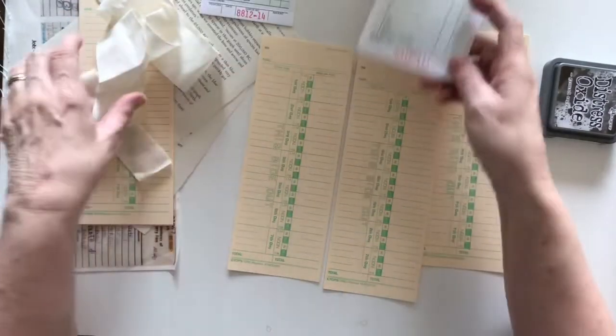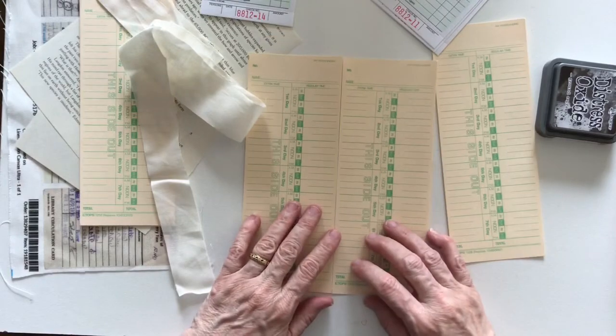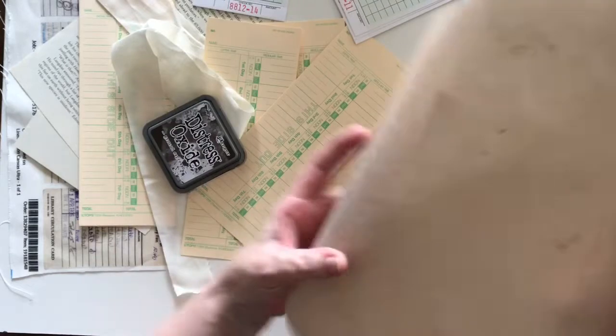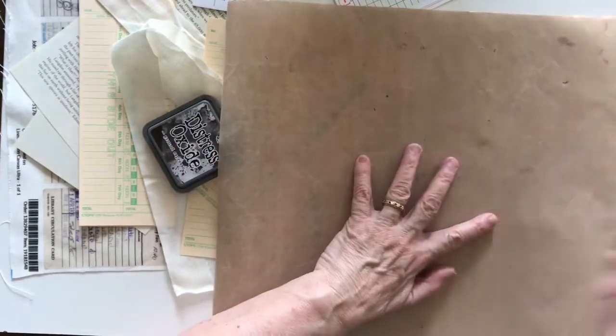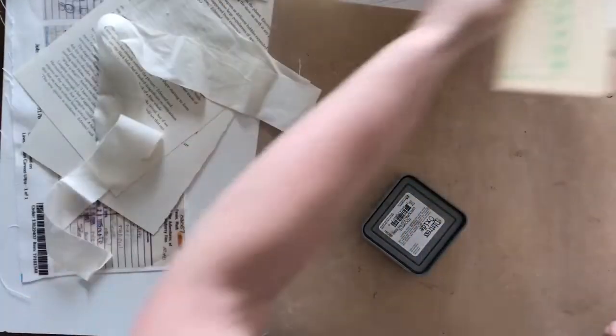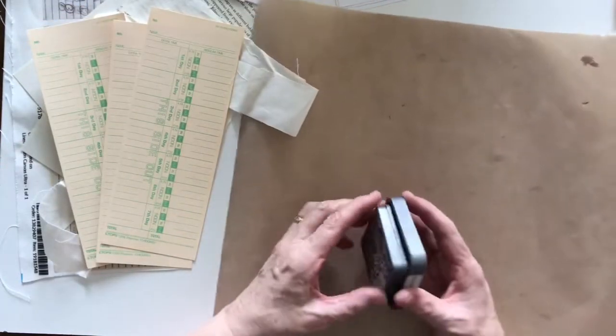I also have some guest checks and some fabric, book page and a couple of other things, but I thought I would start by making these a bit inky, giving them some colour and some personality really. I don't know how many I'll do — let's say I'll probably do three. I've got a few more but I can always add those in later and I'll just see how I go.